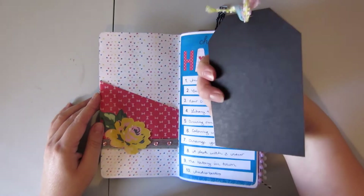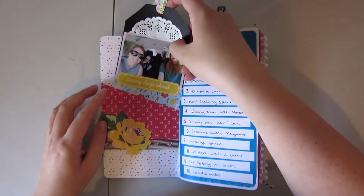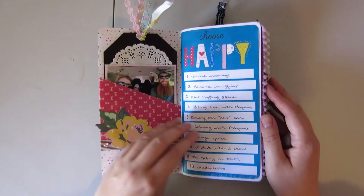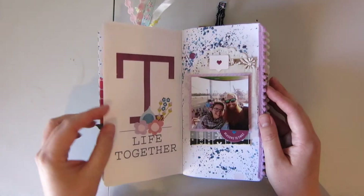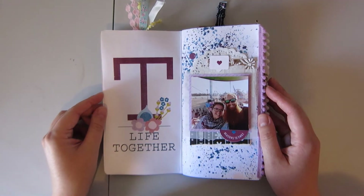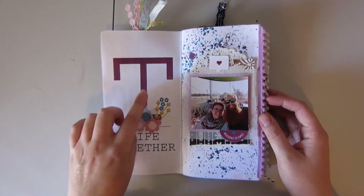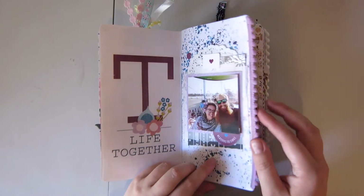So here I've got this fun little tag in here. I do have process videos for pretty much all of these layouts, so if you're interested in a particular one you can look back through. This is a Good Life bundle from Pixel Scrapper.